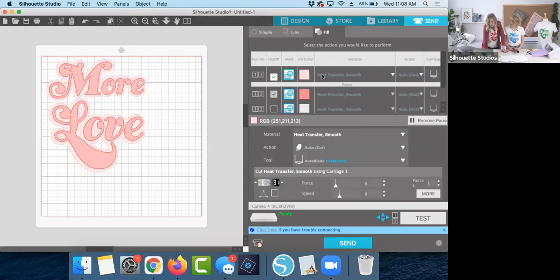Before we cut, we're going to double-check that we have the right material — heat transfer smooth — the right action, cutting, and the right blade. There's a ratchet blade and a premium blade where you set the depth of the blade manually, which gives you a lot of control. We're going to use the auto blade today, which the software and machine set automatically. I've played with the vinyl we're using today and I'm going to turn the blade up just a little bit, because every brand cuts a little differently.